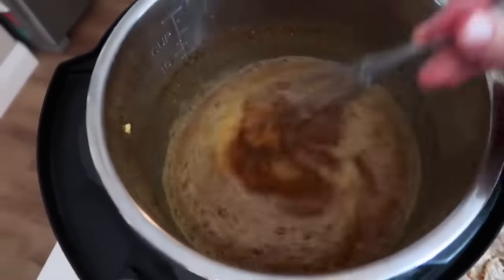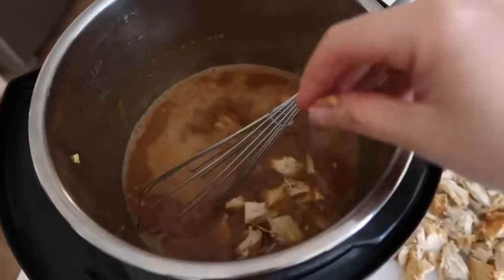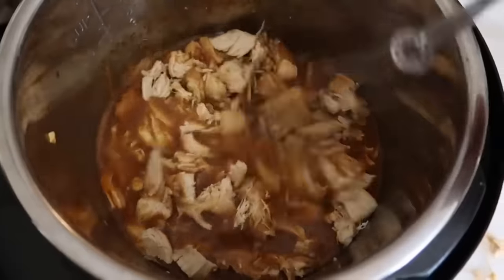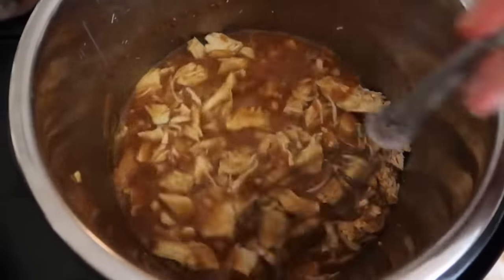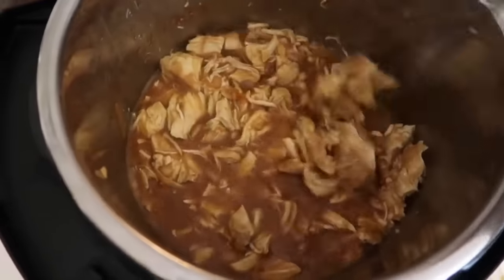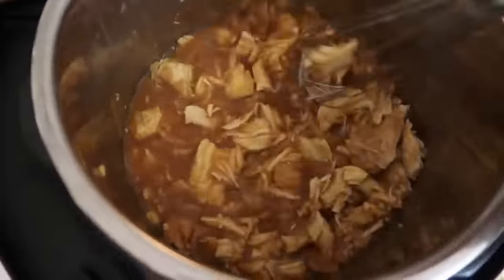Your pot is still on saute — let the sauce thicken up a little bit. Once it's thickened, add all your chicken back in. I love to serve this on top of white rice. Up in the corner I'll show you how I make my rice in the Instant Pot. You can add sesame seeds or green onions on top.